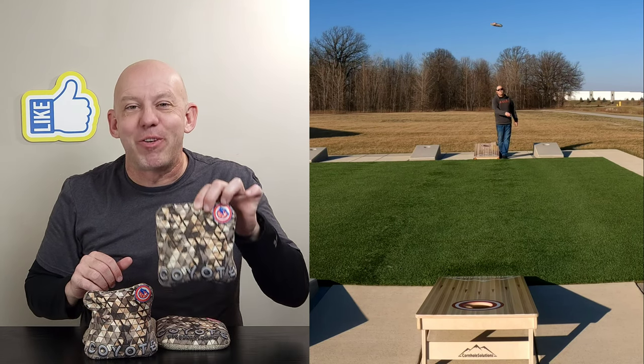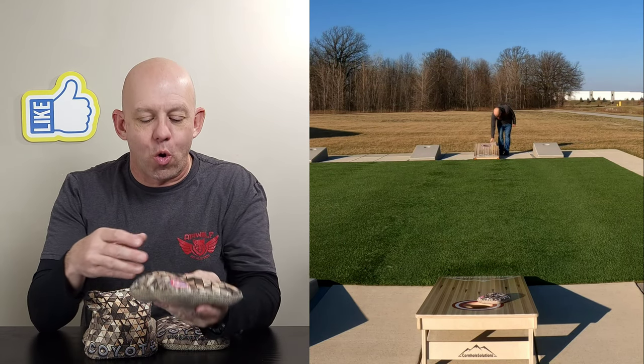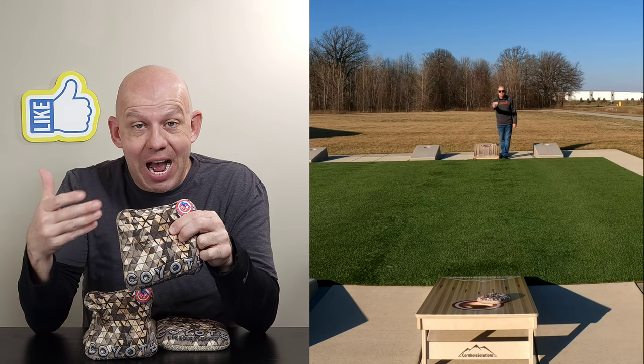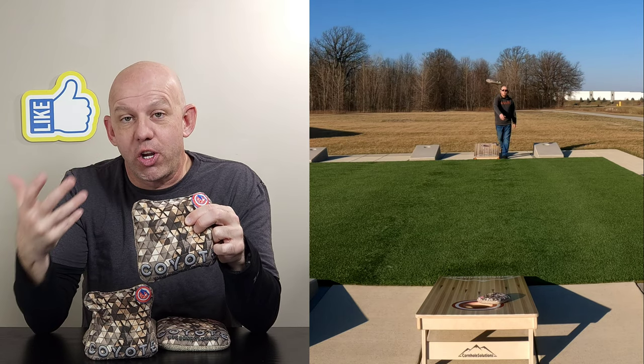Hey, Mike here with Mike's Bags, and today I'm reviewing the Coyote from B3 Cornhole. We'll go ahead and address real quick — I call it Coyote, some of you may call it Coyotes. My wife calls them Coyote, I call them Coyote. I think it depends on where you were raised.